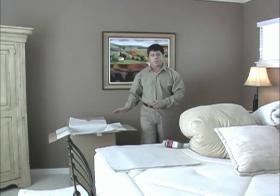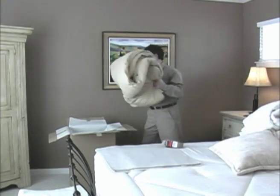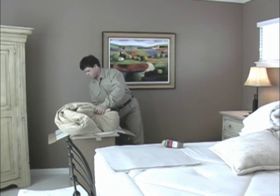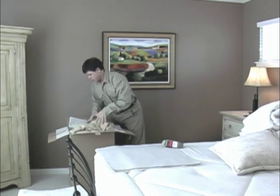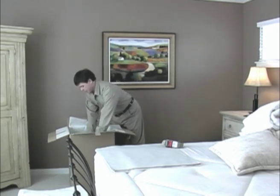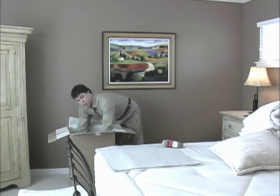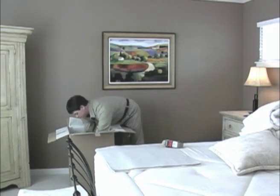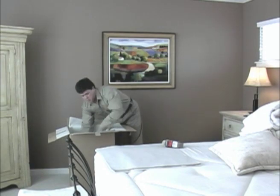Now we're ready to pack our five cube. I always start with the largest item — in this case, the comforter or duvet. This item generally has a lot of air, so you have to take your time packing it, pressing it down to work all the air out in order to maximize the space within your carton.